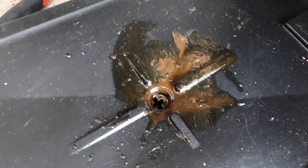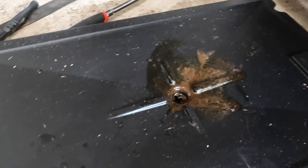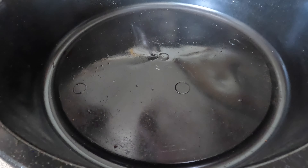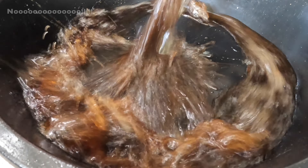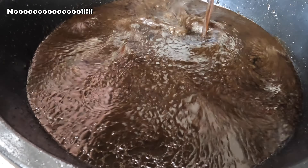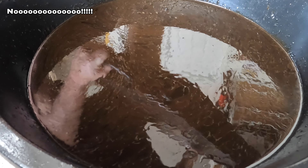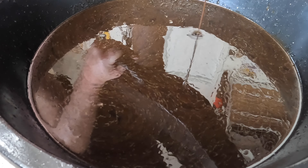As you can see that already isn't looking good. Let's dump this out and see what we've got here. Yeah, that's not good — it's pure water.